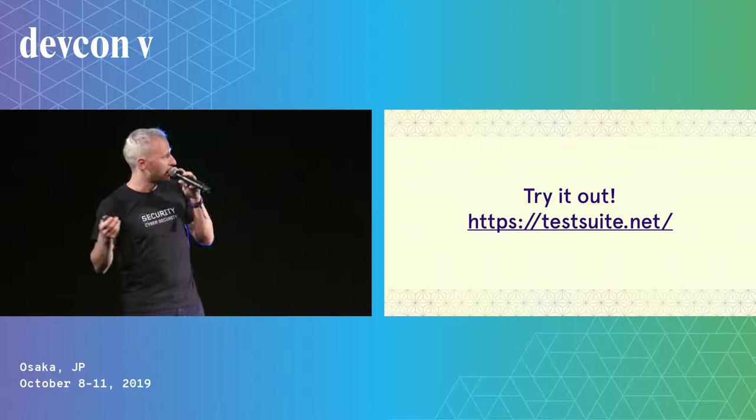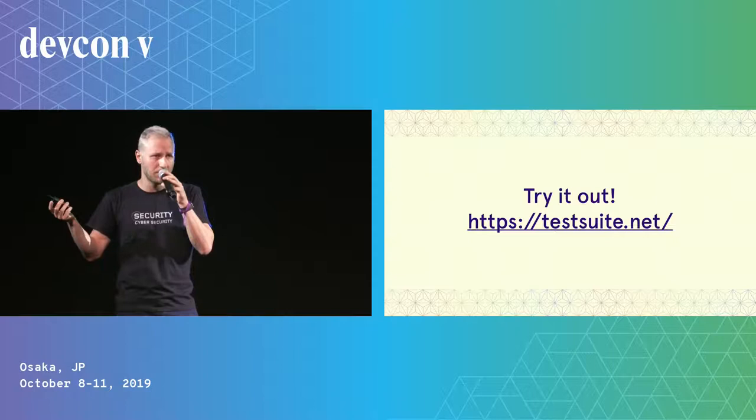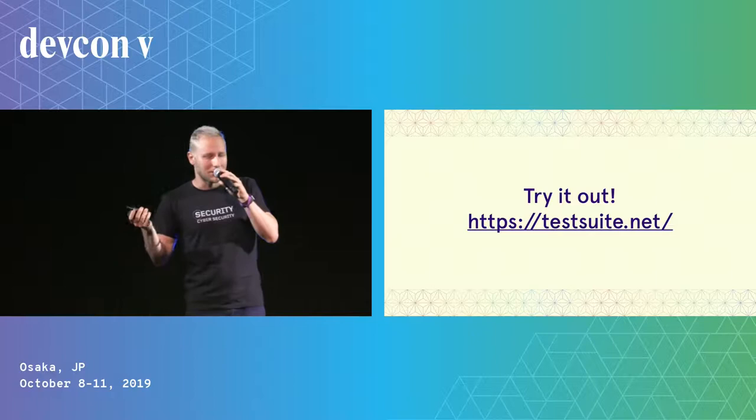Please go and try it. It's online at testsuite.net. And also we open sourced it — it can be found on GitHub, so you can play with it and maybe change it according to your needs.